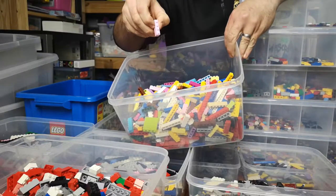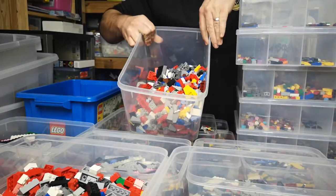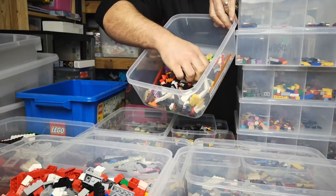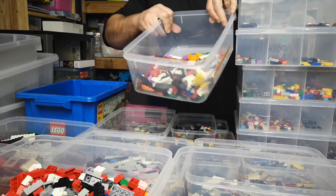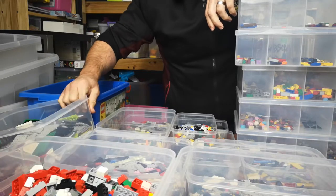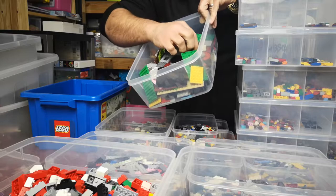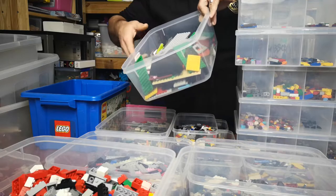Anything bigger than a 1x4 and up is in here. Anything with a straight slope or an angle goes here. Anything with a curve or a curve slope is in here. Then we go into plates — these are my round plates, square plates, any shape plates, as long as they are wider than two plates.